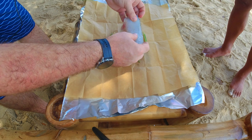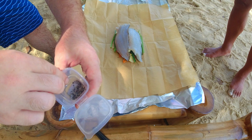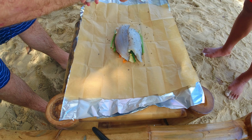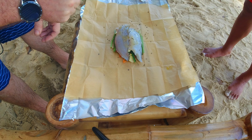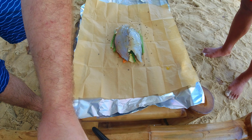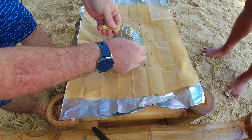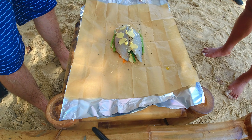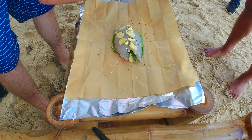Then we're gonna put our fish — you can put both fillets, skin side down, just like that. Nice seasoning, salt, pepper. I'm gonna put some olive oil. More white wine. More butter. And then we're gonna finish with our lemongrass, ginger, garlic, and our slices of lemon, just like that.